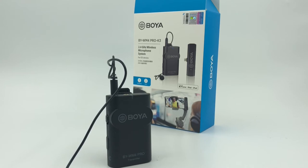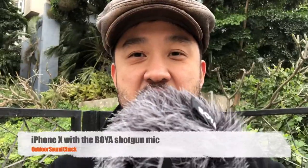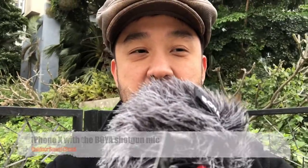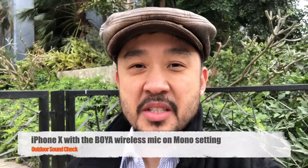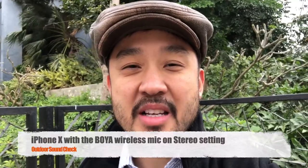This is the recording with no mics, no headphones — just raw sound on the phone. This is the sound quality using my headphones. This is me using the Voya shotgun mic. And this is me using the Voya wireless mic on mono setting. Now on stereo setting.